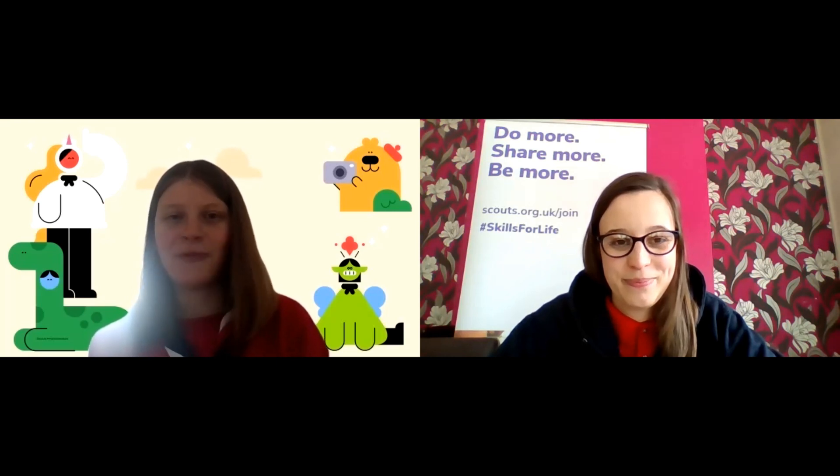Thank you for joining us today and we'll see you next week. Bye!